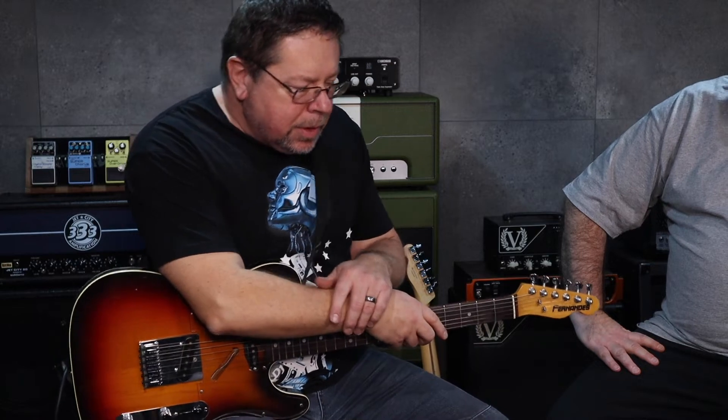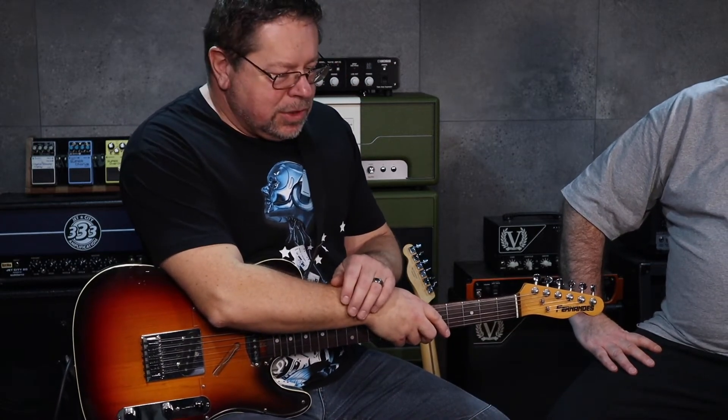I remember when these came out. Because we've done the Brian May one — the Red Special — and it was terrific. Similar to that, they've condensed seven signature tones from Jimi Hendrix into the DigiTech Jimi Hendrix Experience pedal.